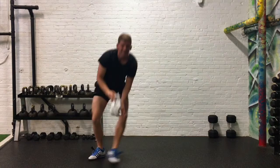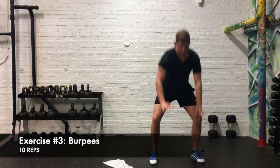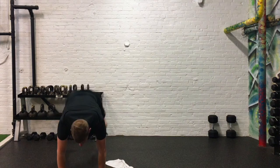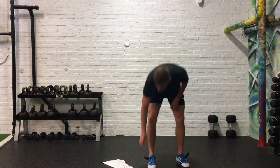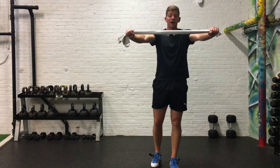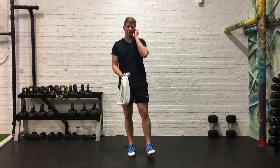And then lastly, ten burpees over our towel — coming down to the ground, hopping back, going down to the ground, coming up off the ground, hopping forward, hopping over. Ten times. So again, three blocks, three exercises each block, ten repetitions every exercise, keeping tension out on that towel the whole time on those rows, those overhead presses, those reverse lunges. All right, this game is about tension, not about speed. Have fun.